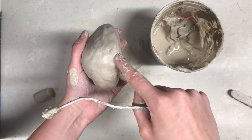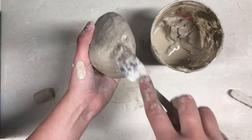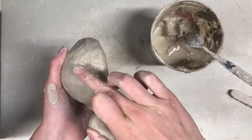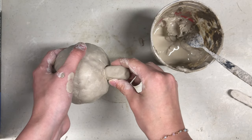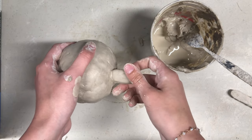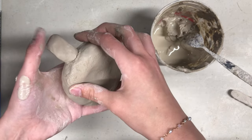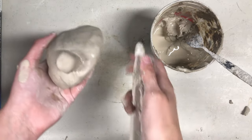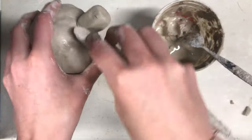About a centimeter above the slab seam we are going to score the pinch pot as well. Here I am attaching slip to both the score marks on the pinch pot as well as the mouthpiece to attach them securely. I will be pressing them firmly into each other to create a strong bond. To further secure this attachment we will take our wooden blending tool or our fingers and blend the mouthpiece into the pinch pot.